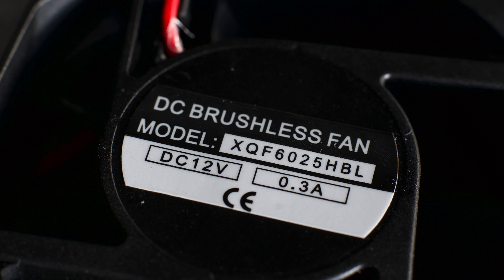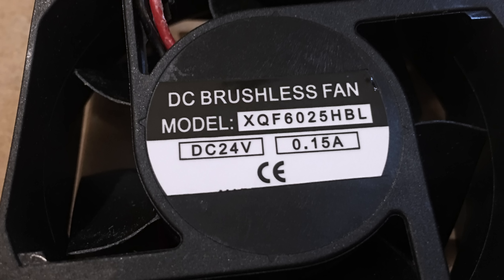If your cooling fan is rated for 12V, be sure not to use input voltages above 16V. And if your cooling fan is rated for 24V, be sure not to use input voltages below 18V.